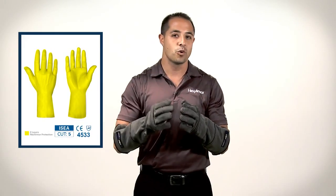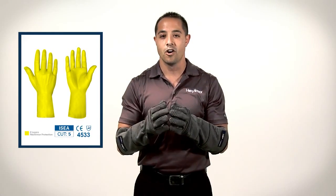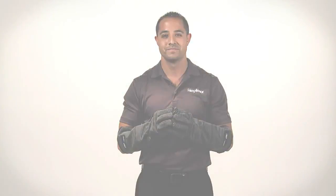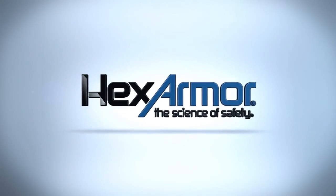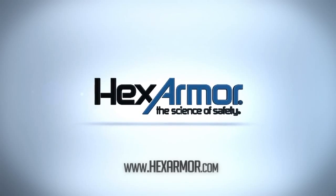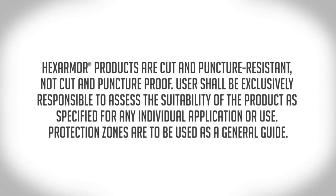If you have any questions regarding this glove or any of our other products, please feel free to give us a call or click the chat button now on our website. Thanks, and have a safe day.